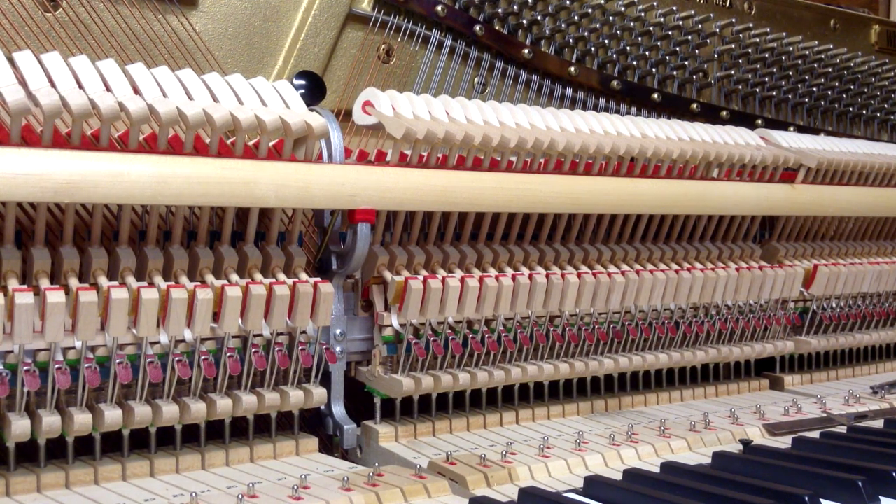Adjusting the back checks so you're not too close or too far really helps improve the regulation of the piano and gives a better feel. All the tools I showed you here are available on our website, howardpianoindustries.com.